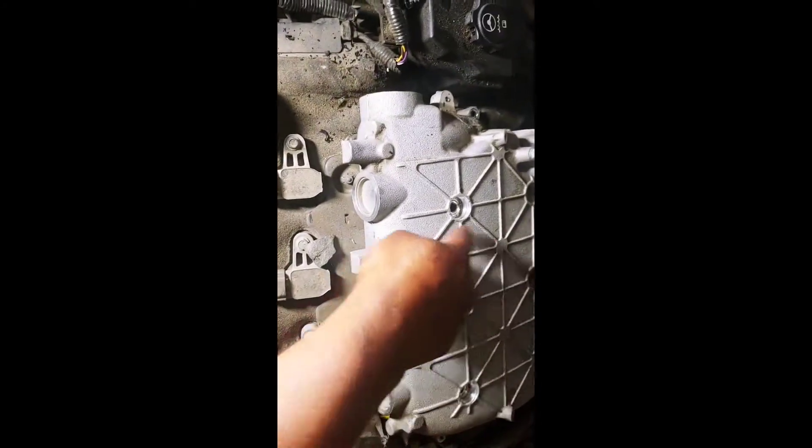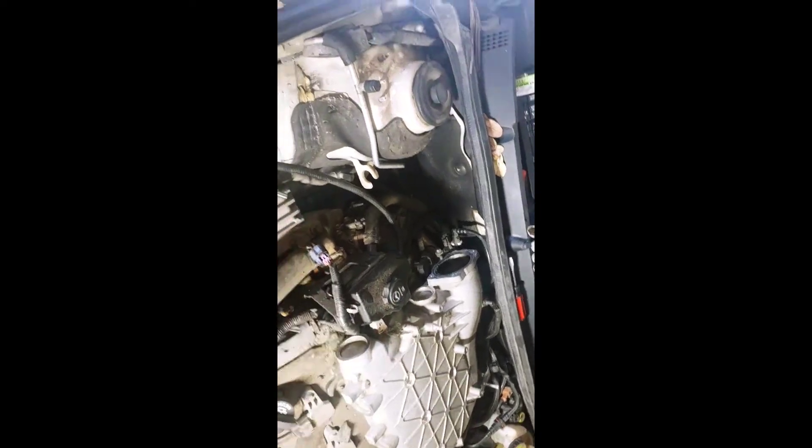I also have to figure out what this piece is here and get that off. Alright guys, let me turn sideways — I got five bolts, one through five, and there's one here in the front that has to come out. So I got those five bolts out. I also took off the little coolant return line here, because it was going across from the overflow to here.